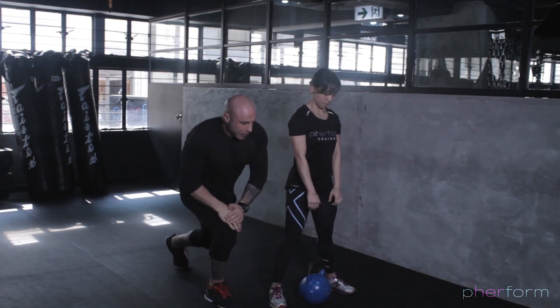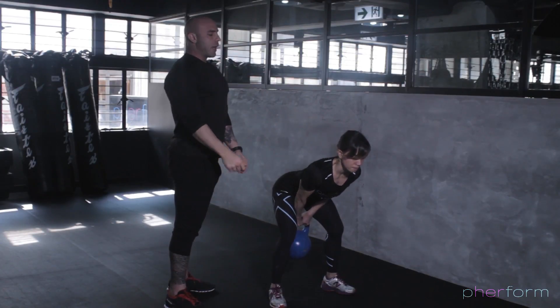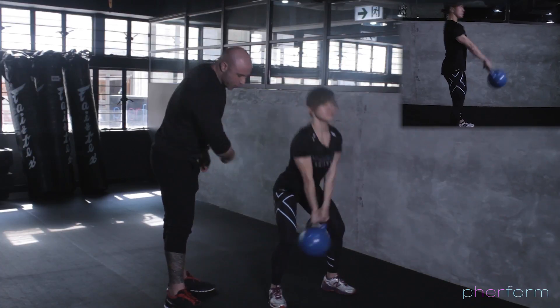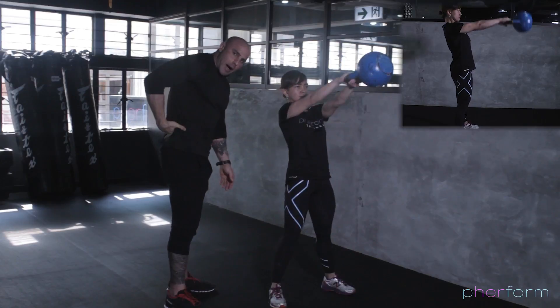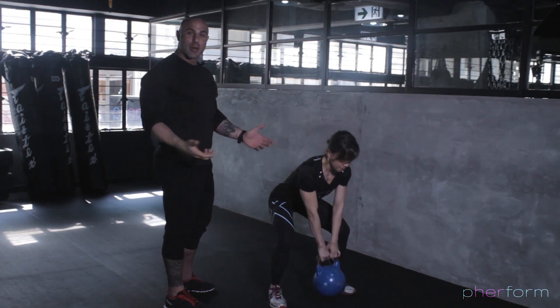I'll let Coach Leslie do a few swings so we can see what's happening. She starts, gets a bit of momentum, and off she goes. She's pushing those hips back, driving the hips forwards. She's not wrestling with the shoulders, and all the power is being generated through the lower back, glutes, and hamstrings. That's the kettlebell swing.